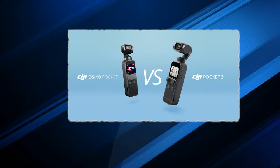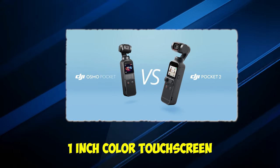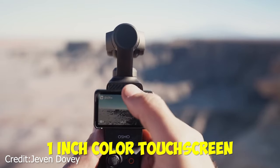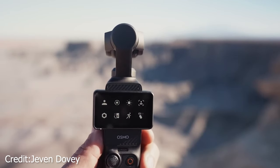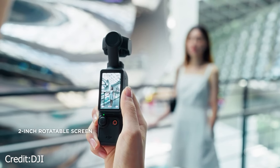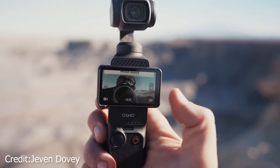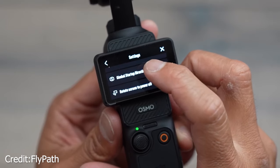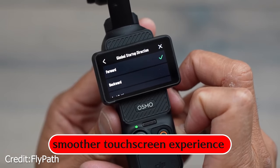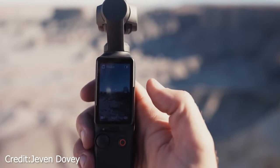The Osmo Pocket 2 and the original DJI Osmo Pocket shared a common trait — a fixed 1-inch color touchscreen. That's why the introduction of the Osmo Pocket 3's new 2-inch OLED touchscreen is rather exciting. What's even cooler is that this screen can rotate, allowing you to seamlessly switch between horizontal and vertical shooting modes. This change not only promises a smoother touchscreen experience but also makes creating content for social media platforms feel like a breeze.